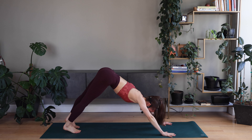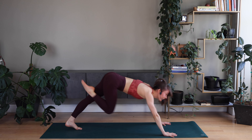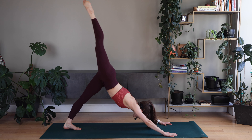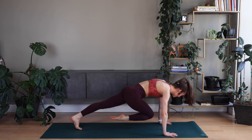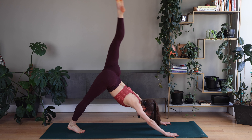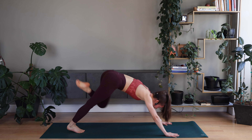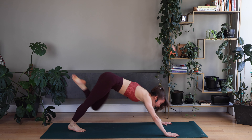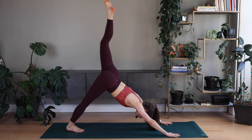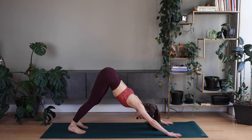Back to down dog — one more set of these legs. Up, center, up, right, up, cross, up. Good, right away to left — here we go. Left leg up, knee to nose, up, left, up, cross, up. Good. Down dog. Good. Resting here.